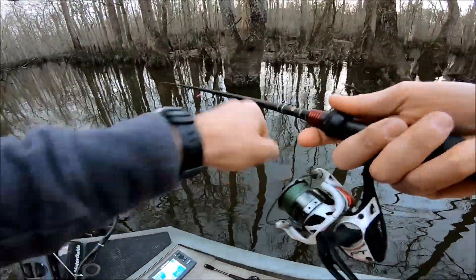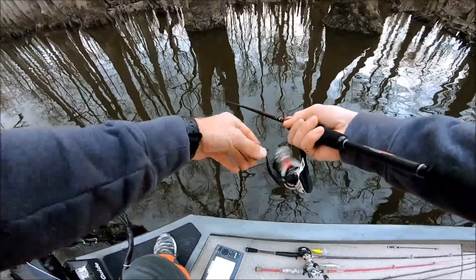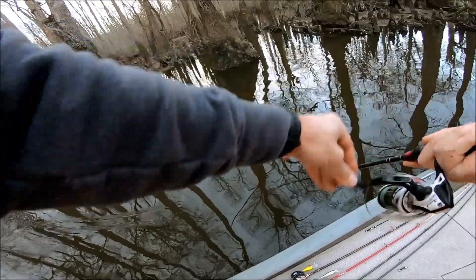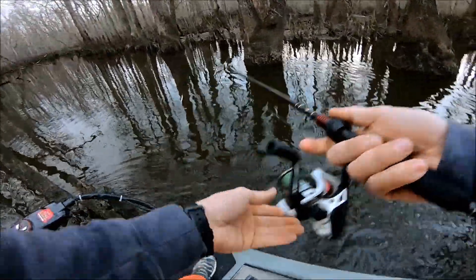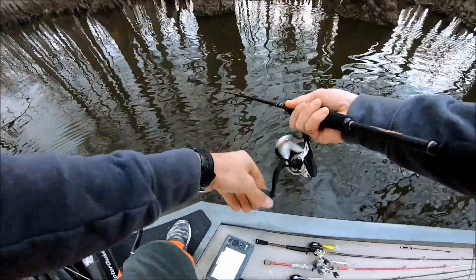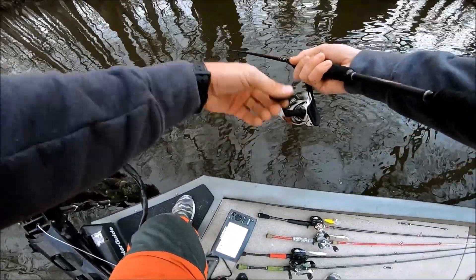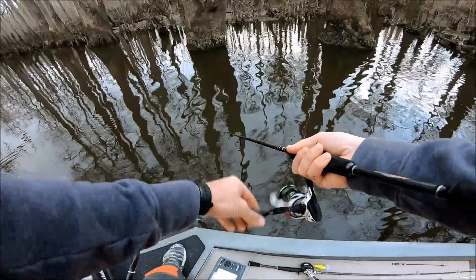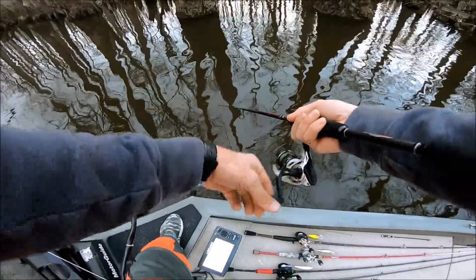They will bite the pink! I'm loosening up my drag a little bit. I'm throwing this on a 6.6 medium Abyss Vendetta with just a Quantum PT — a 2000 or 20 series PT Quantum. I have 20-pound Power Pro to a 15-pound mono leader. You can't really go lighter — if you want a lighter action rod or whatever to have a little more fun — but oh god, they are crushing this thing!